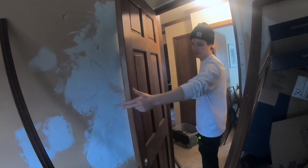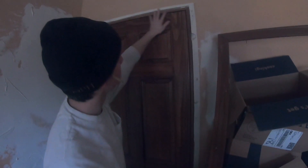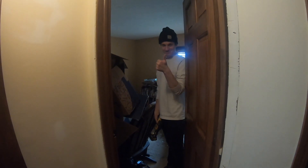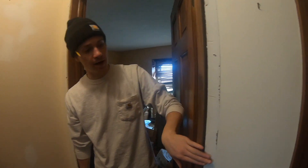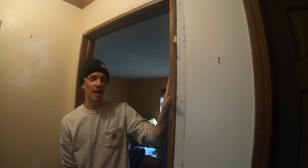Looks good — it's not pulling frontward or backward, which usually means you've done a pretty good job making it nice and level. The door closes great, and we've got some clearance down at the bottom so it's not scraping the carpet. It looks like we're pretty darn good all the way around. Now we just have to install the doorknob and the locking mechanism. Now that we've got our door handle installed, we're going to go ahead and move on to putting this trim back on. If you take your time and pop it off gently, you can reuse it and don't have to worry about buying new trim and matching the colors and everything.